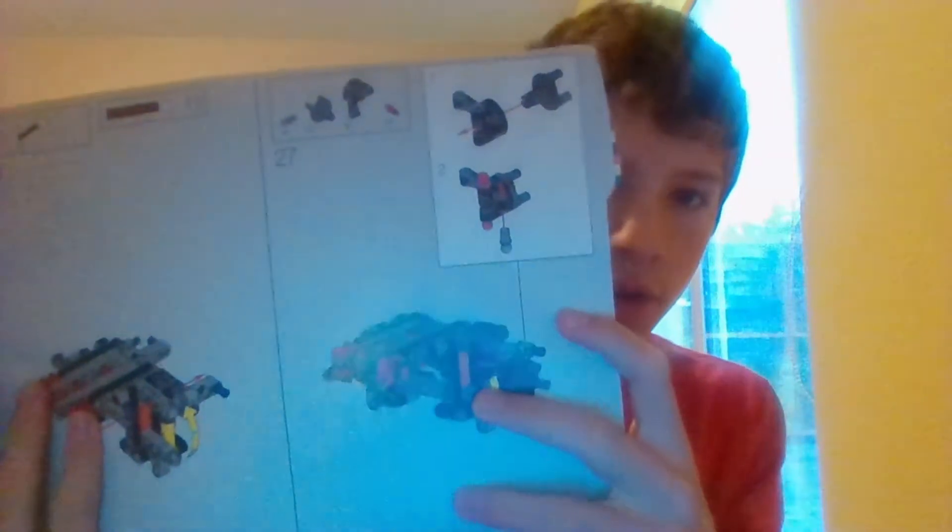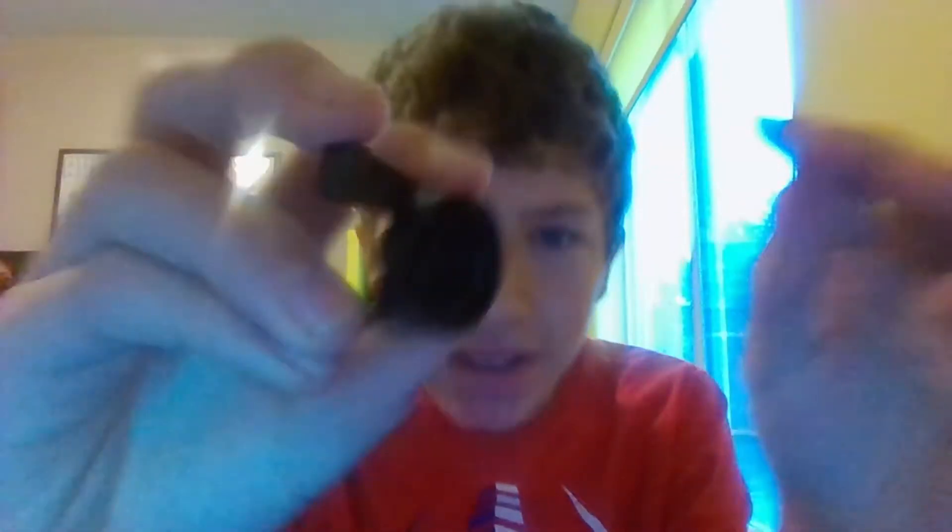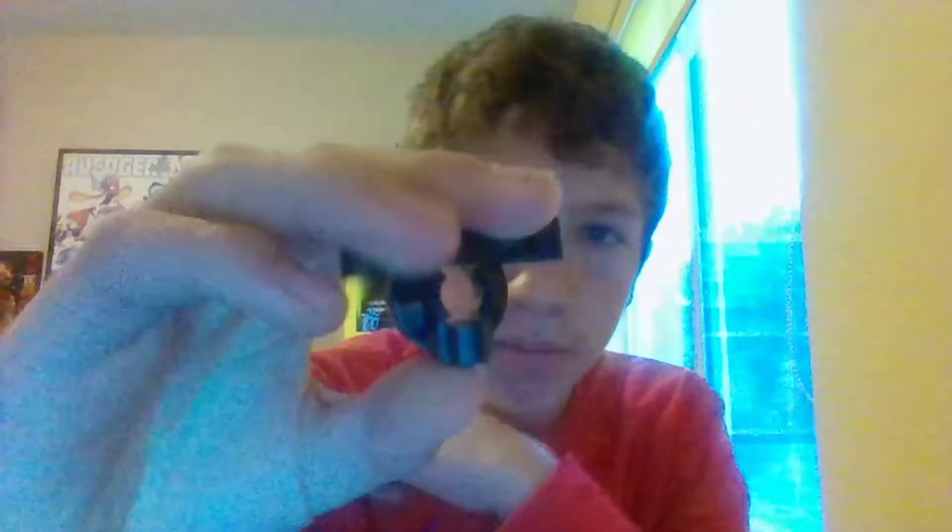We're continuing on step 27. Today we're adding a piece that I don't think I've seen before — not one of these guys. I don't know if any of you have seen these, but these things are interesting.